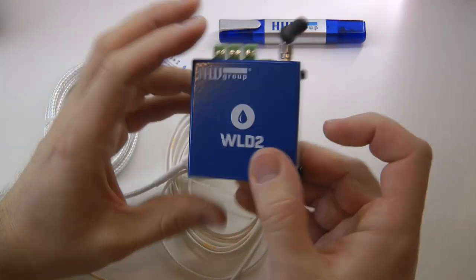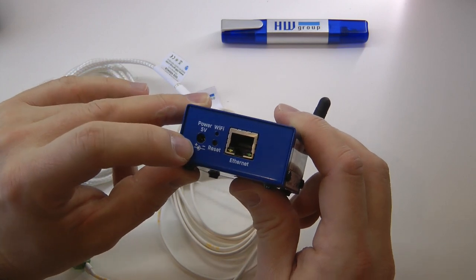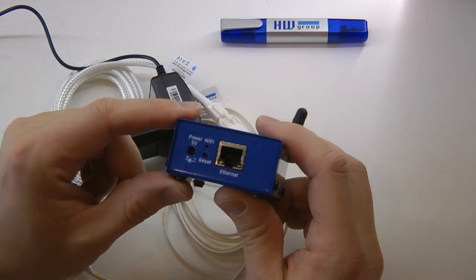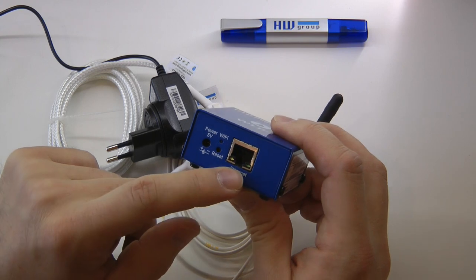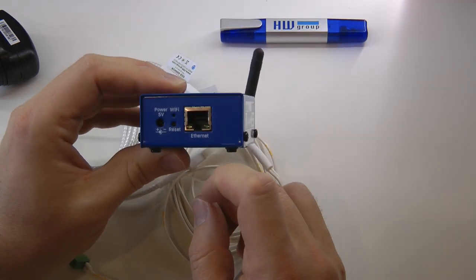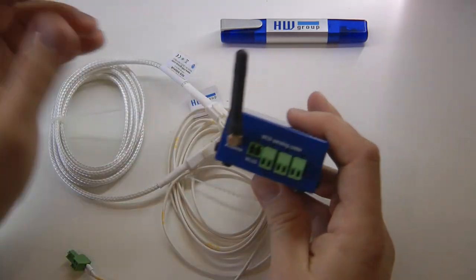Now let me talk about the device itself. It comes in a metal box. On the front there are power and network connections — you can power it from a 5V supply using a barrel jack included in the kit. For network connectivity there is an Ethernet port, and it is also possible to set up a Wi-Fi connection. If your network supports Power over Ethernet, you can use the Ethernet cable to power the device without an external supply.